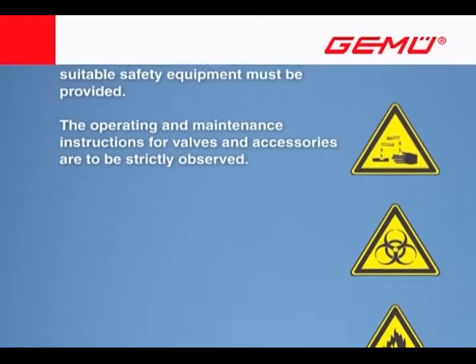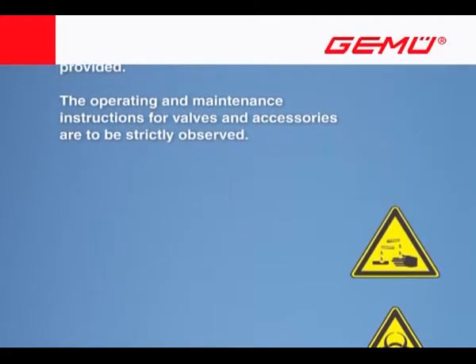The operating and maintenance instructions for valves and accessories are to be strictly observed.